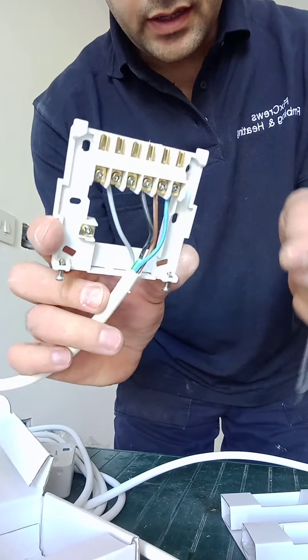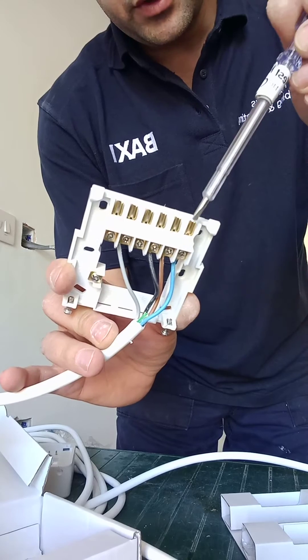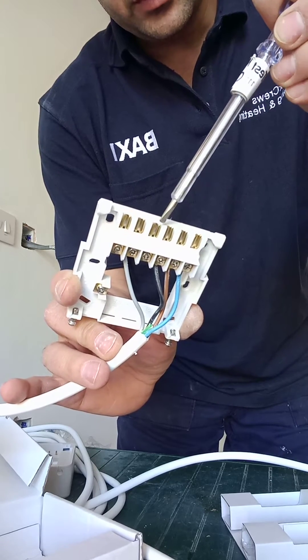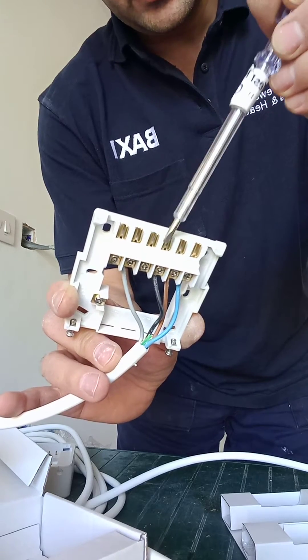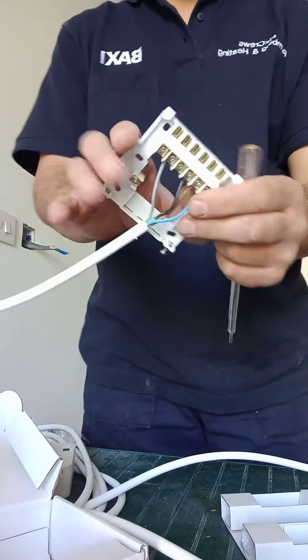If you notice, I did take the earth wire off — you don't need it anymore. So we have got the neutral and live which go to the boiler, and then we have got the live and switch live for the heating. It's the same wiring layout as the Honeywell.